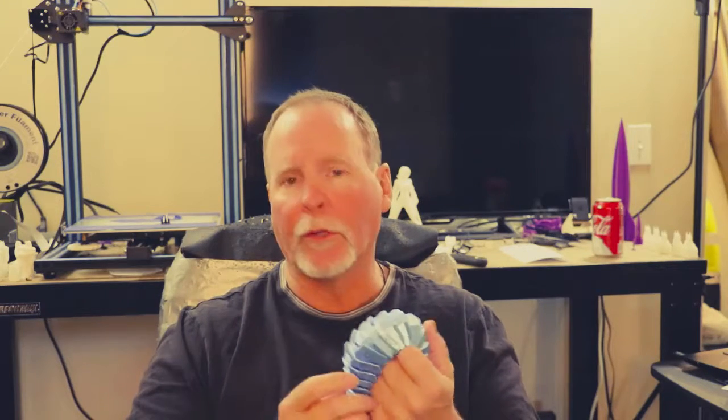This is a Pangolin — it can be found on Thingiverse for free. Print it out and have a lot of fun with it, because it is kind of cool the way it just seems to form and curl up in your hand. It's really great, so check that out.